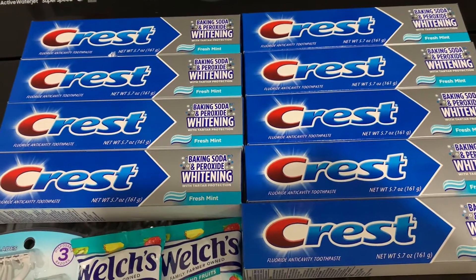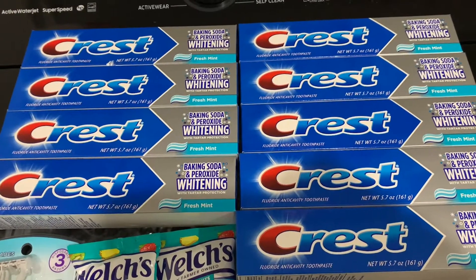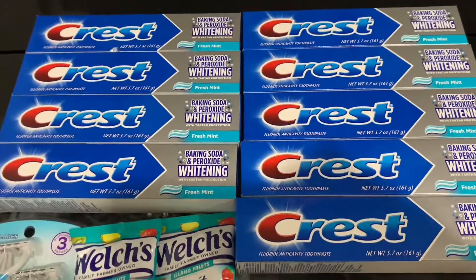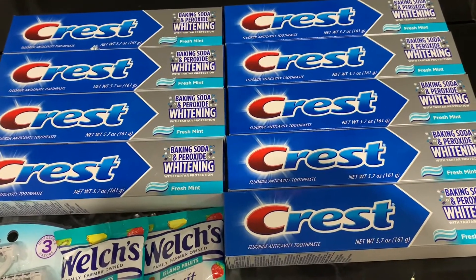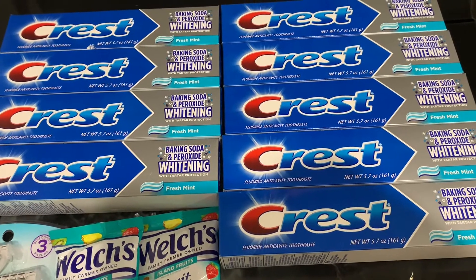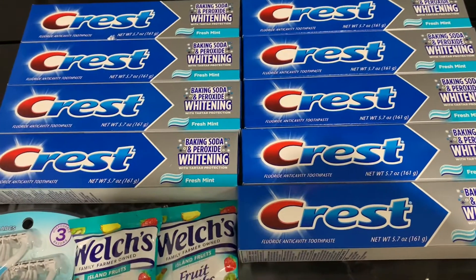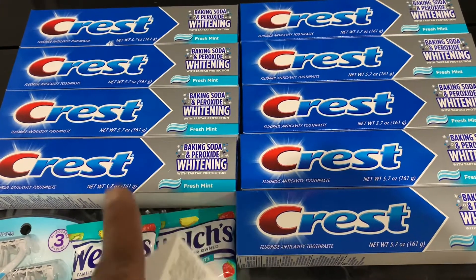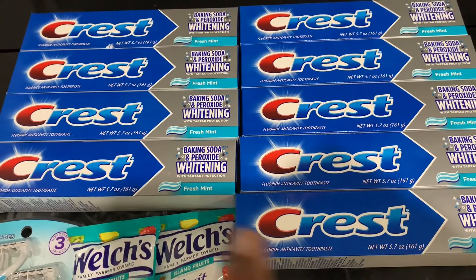Each one of these toothpastes comes out to 44 cents. Yes, you do get toothpaste essentially for free, but again these are a good size — the 5.7 ounce. I put these in my bundles and they go real quick. 44 cents — you cannot beat that. Pick up nine Crest toothpastes for two dollars each: the Baking Soda and the Cavity varieties.